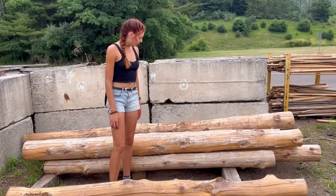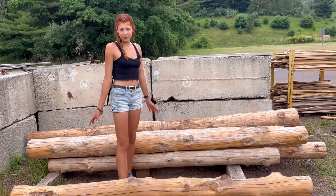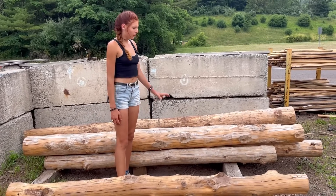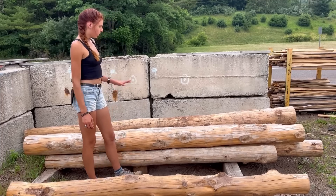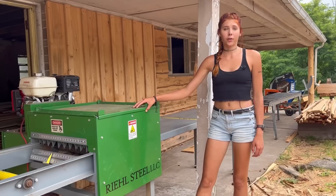Here's the finished product — the peeled posts look so much cooler than just a regular six-by-six. I much prefer the look of these over a beam that was cut on the mill, and that's just another clever way we came up with to sell something that would otherwise be put to no use.